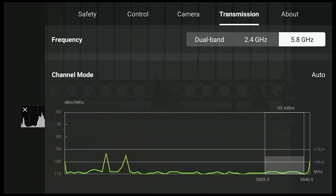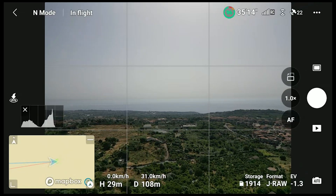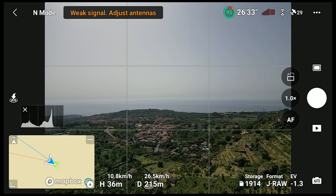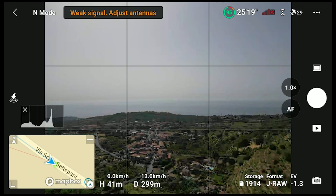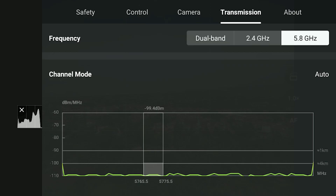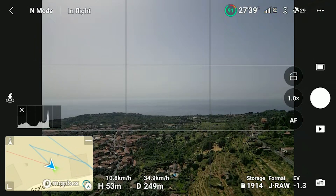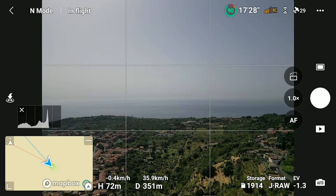Let's try using 5.8 GHz — this time I get disconnected at 300 meters, even worse. At 2.4 GHz I get slightly better results, reaching 450 meters before being disconnected.